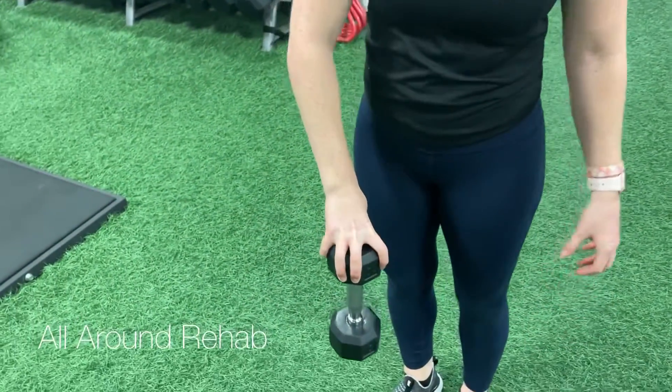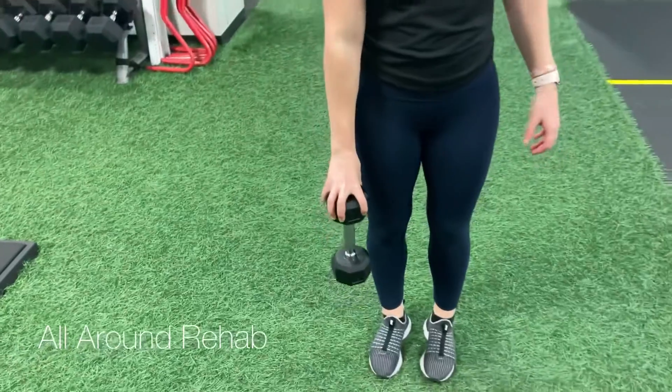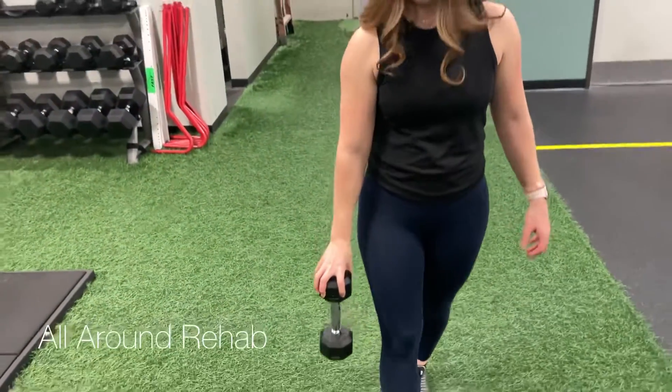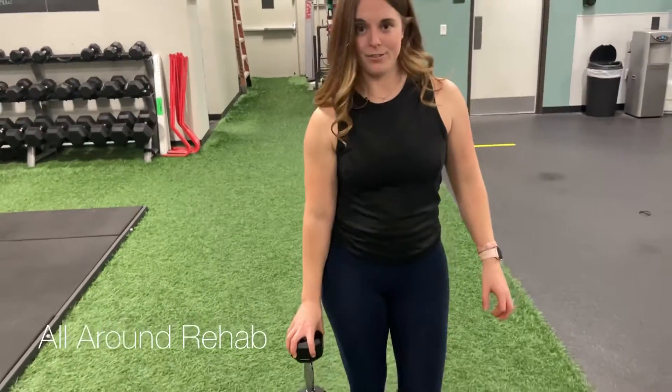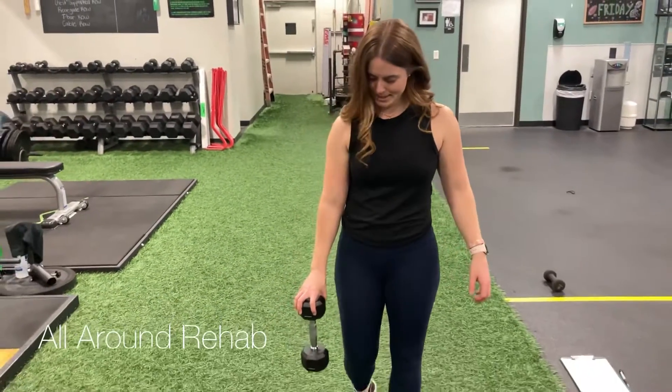Then you're gonna drop it down and go for a walk while you're holding this grip. You can increase the weight if you feel comfortable, and you're gonna go for the desired amount of time.